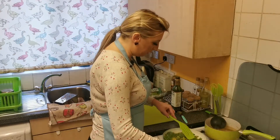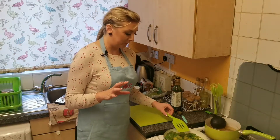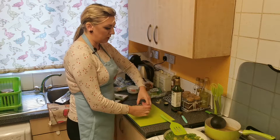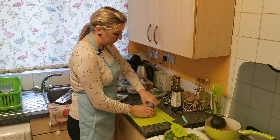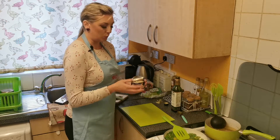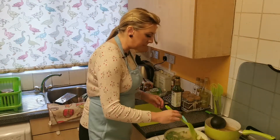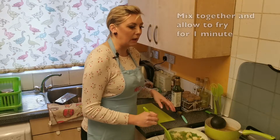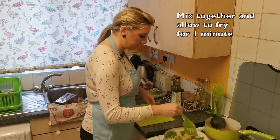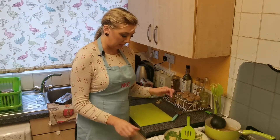My vegetables are slightly fried but not mushy — that's what I want. The last thing I'll add to the frying pan is water chestnuts. They're already chopped so I don't need to do that, but I do need to drain the water. I mix everything together and let it fry for about one minute, then I turn it off.